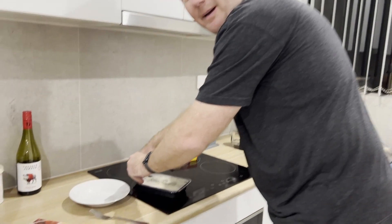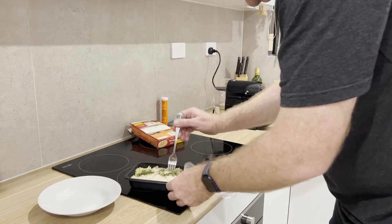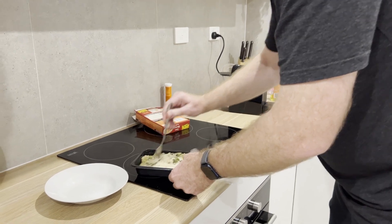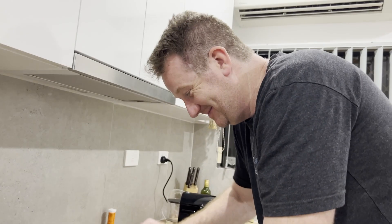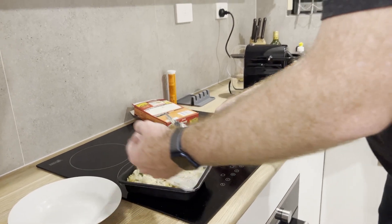I've gotta stir him up, he needs a bit of fire in the belly. I'm gonna give him a bit of a rev up. It's looking very appealing. Look at that! Now I'm gonna fold him back, put him back in his uniform.